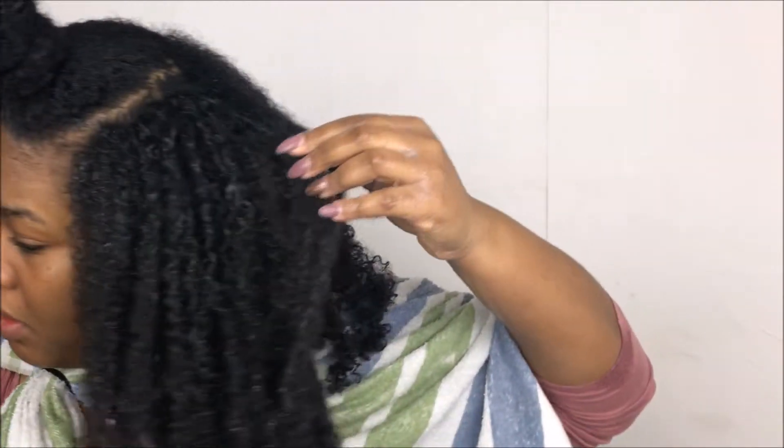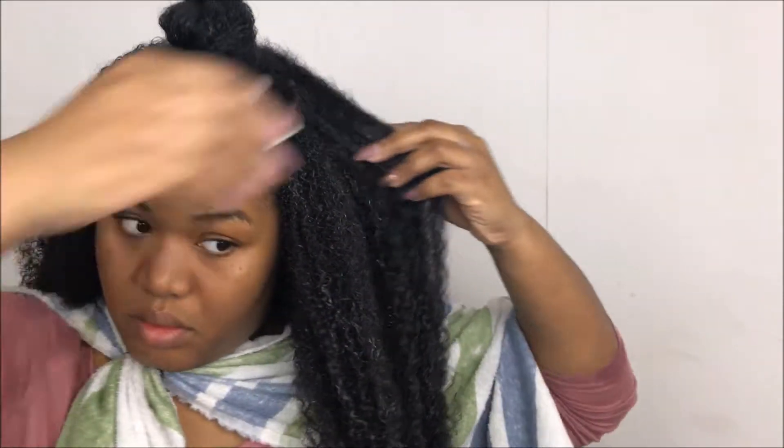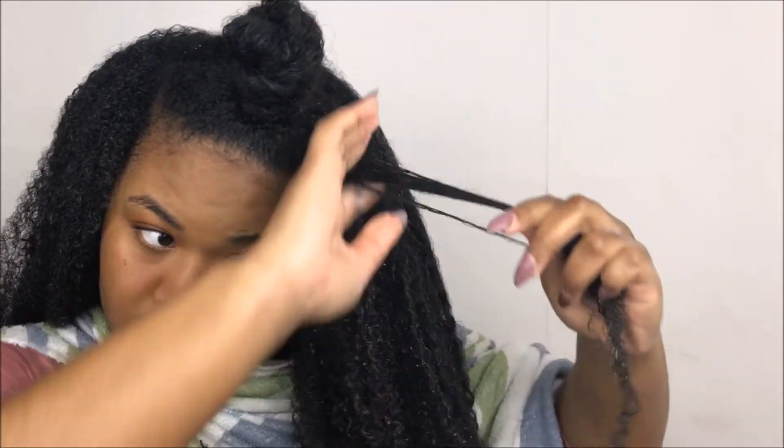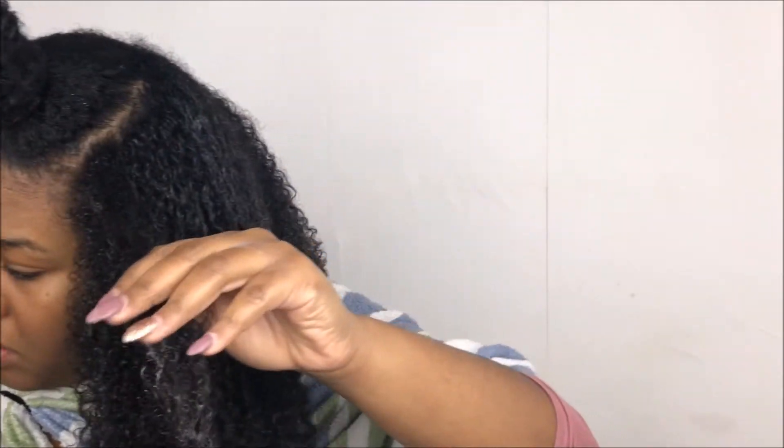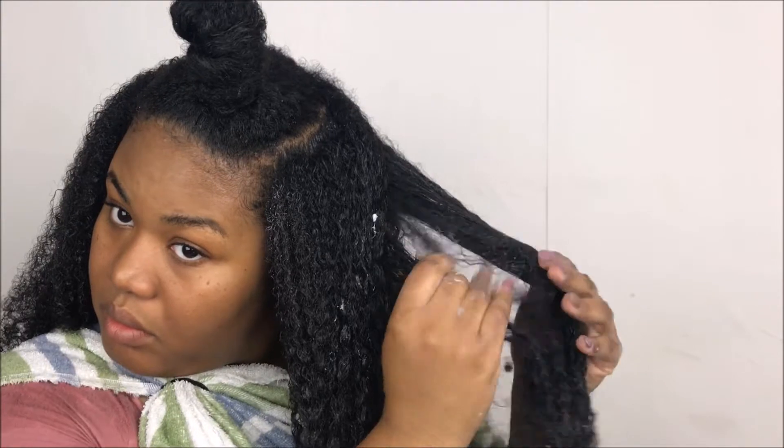The only part of my hair where I break that rule is where my part is going to be — that's where I do apply gel to the roots as well as my edges, just so it lays down nice and the curls that are visible are defined. I'm also making sure to get the ends well enough, continuing this really simple routine all throughout my head.